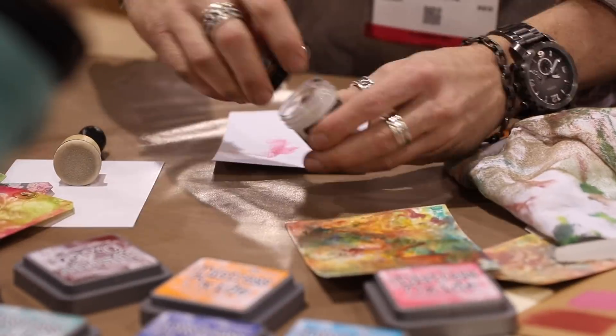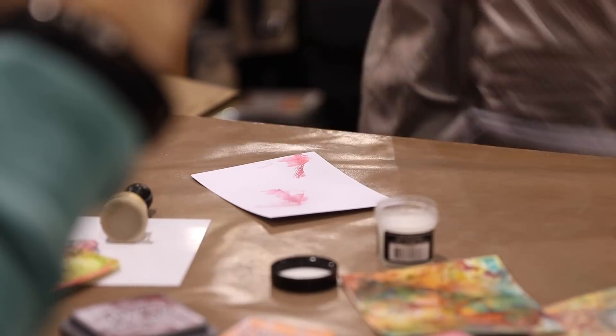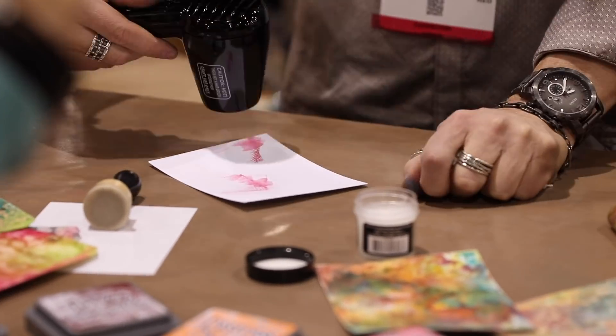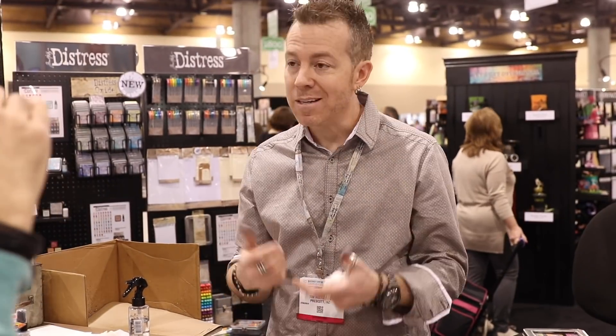Hi, welcome to Hedgehog Hollow. We are at Creativation 2018 and today we were with Tim Holtz in the Ranger booth. Don't worry, this is just a highlight from a previous video we had no sound for, so let's get started with his demonstration.